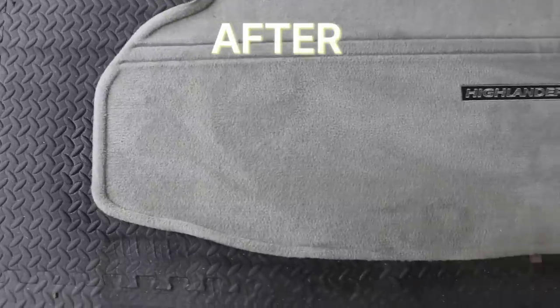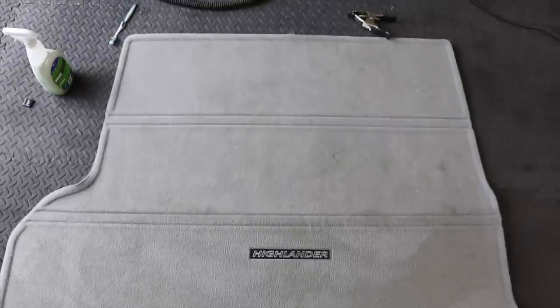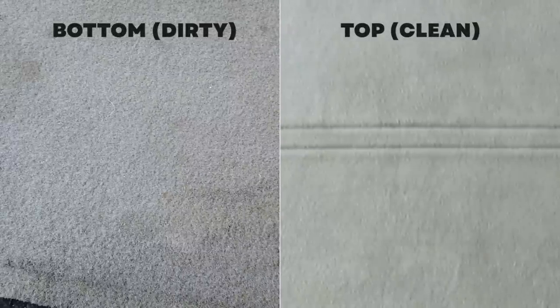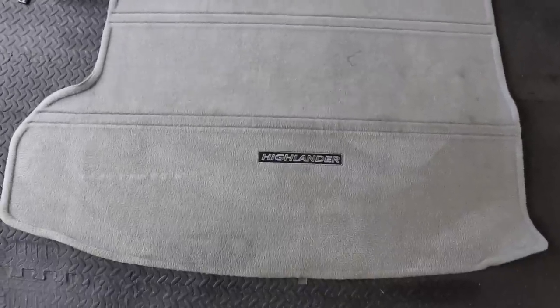As we pan over the carpet in the after result, you can see by and large this looks exactly the same as the top now. We addressed those stains and restored the carpet — often with carpet like this, you don't even realize it's dirty unless there's a visible difference between sections. When we restore it with this dry shampoo method and Zap It carpet cleaner, you get this really awesome bright appearance from that light gray original color.